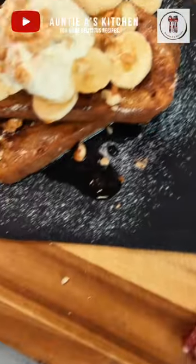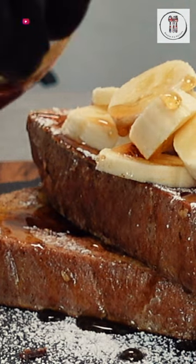Hi there YouTube friends! Welcome back to Aunty A's Kitchen. Today we're going to be making a delicious and simple French toast that's perfect for a lazy weekend, or you can serve it as a dessert.